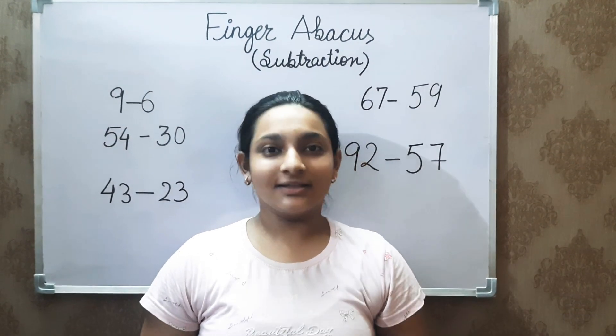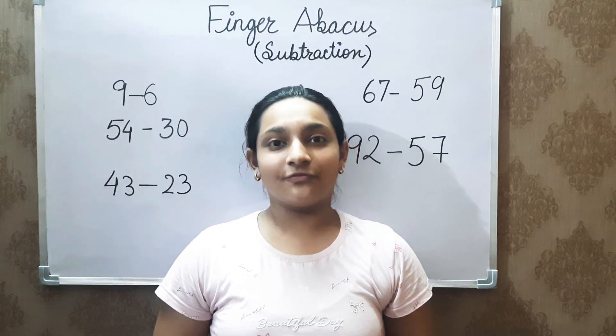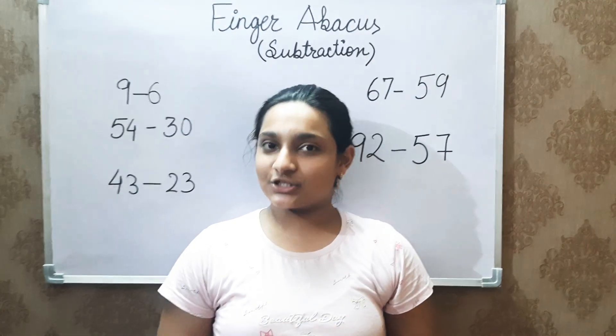Hey all, welcome back to my channel, Danesha Girl. This is me Danesha, back with the second part of the finger abacus tricks, subtraction edition.